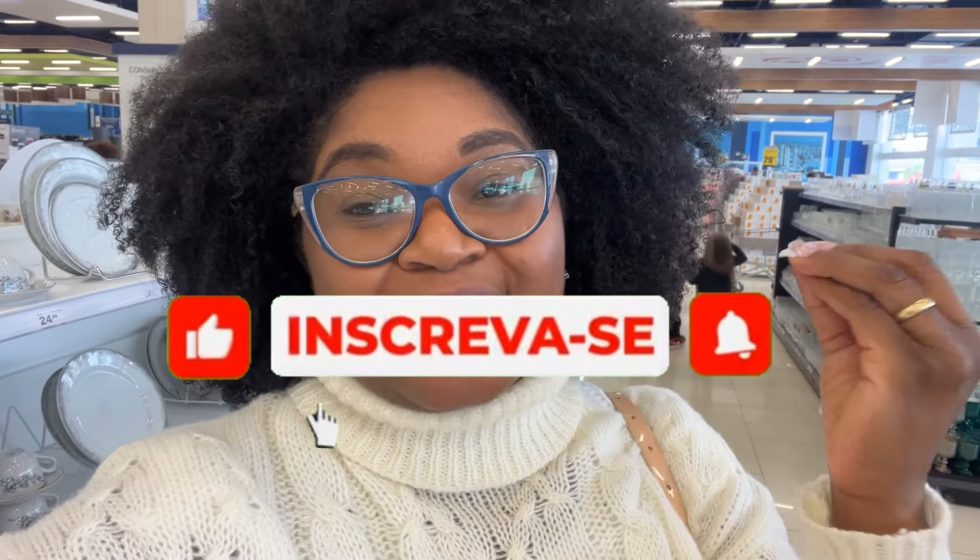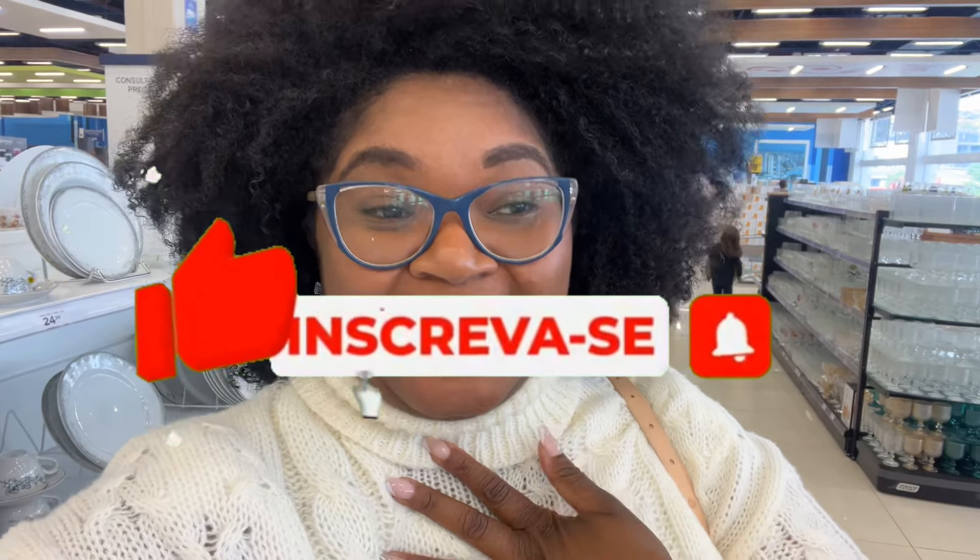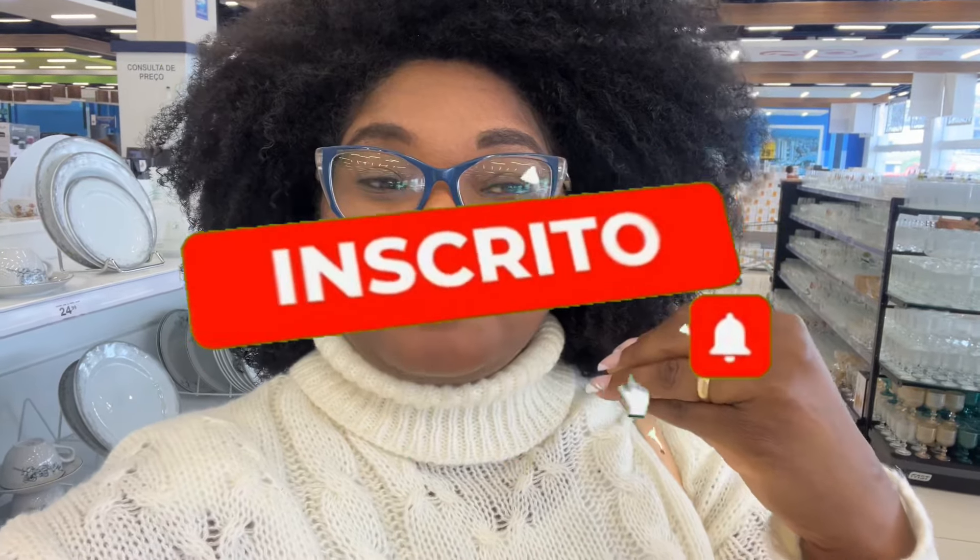Oi, gente, tudo bem com vocês? Eu sou a Neuterina Ribeiro e tá começando mais um vídeo no canal. Sejam todos muito bem-vindos! Se não for inscrito, se inscreve, deixe seu like. Gente, eu vou fazer um tour aqui na van, vou gravar algumas coisas interessantes pra vocês. Espero que vocês gostem. Ignora essa música, gente, porque na van sempre tem música. Eu vou tentar falar mais alto pra vocês ouvirem. Eu acho melhor do que narrado, mas se não der certo falado, eu vou narrar. Então, vem comigo!